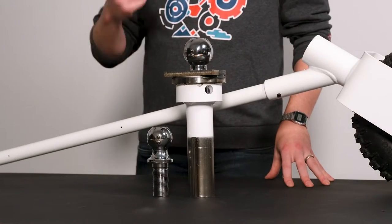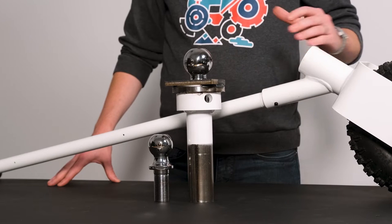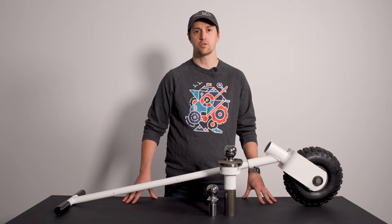The ball mount provided with every Parkit360 unit provides a convenient and safe method of connecting with your trailer. It works as an extension of your coupler, sliding easily into your dolly's receiving tube, and it will allow the dolly to swivel and pivot underneath your trailer.